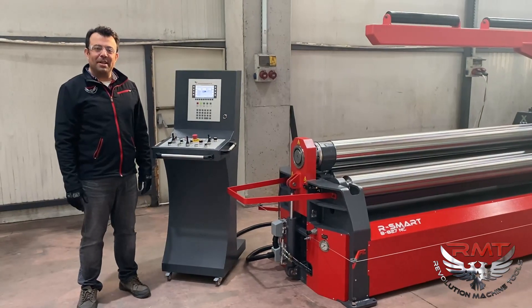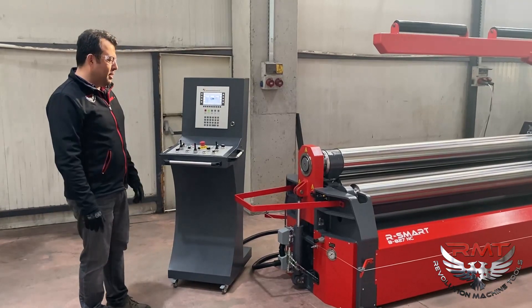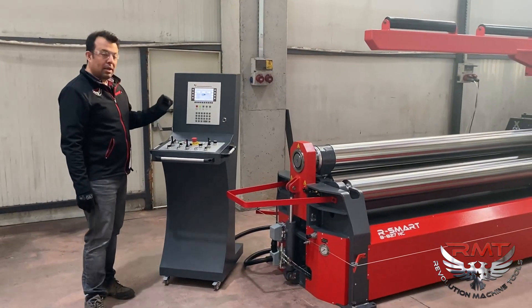Hi, this is Atakan from RMT. Today I will show our R-Smart series plate roll bending machines with NC control.